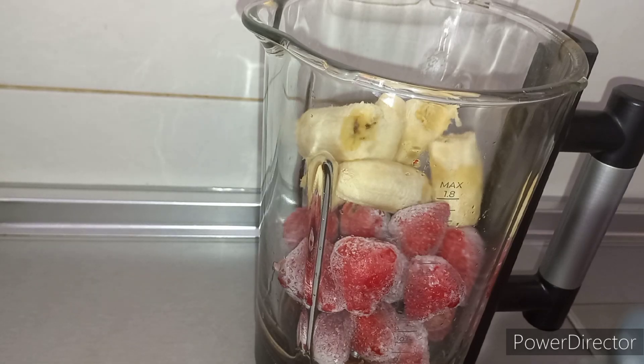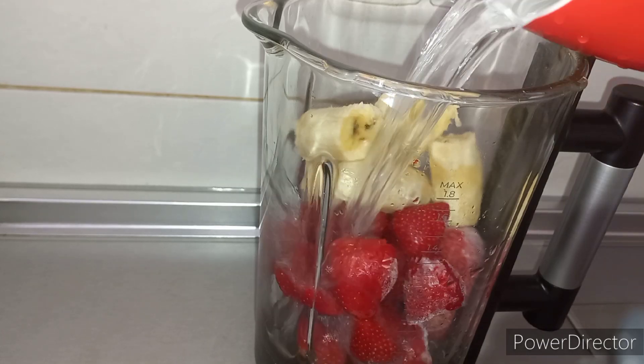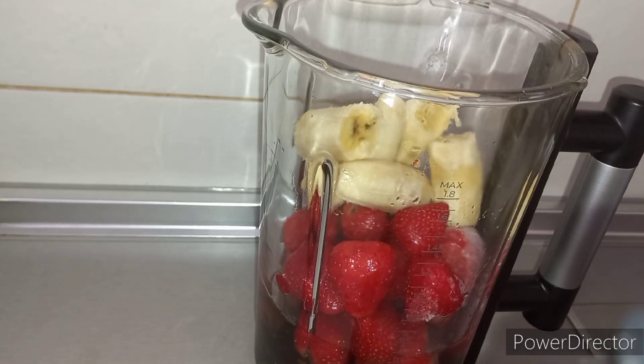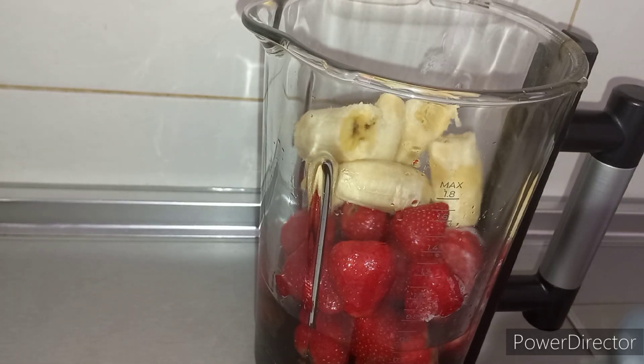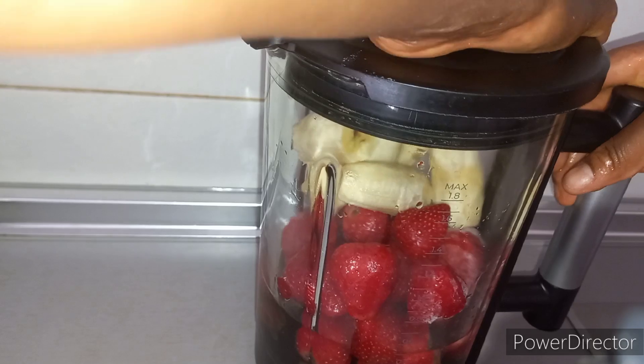So the next step is to add water. You can use milk, but I'm using water.